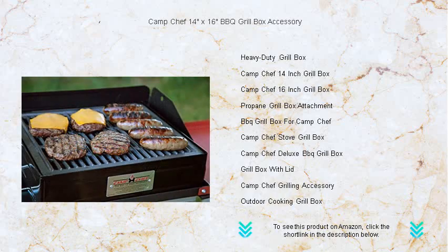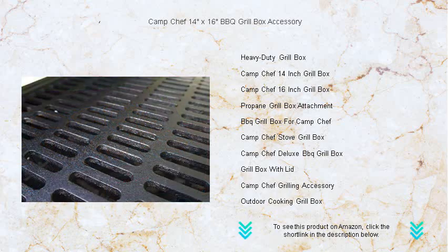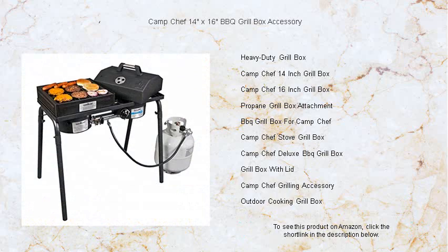The heat diffuser plate ensures even cooking, eliminating hot spots. The built-in temperature gauge allows you to grill with precision, and the hinged lid with a handle makes flipping burgers a breeze — perfect for grilling aficionados and novices alike.